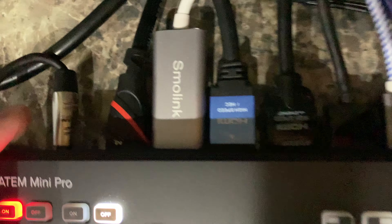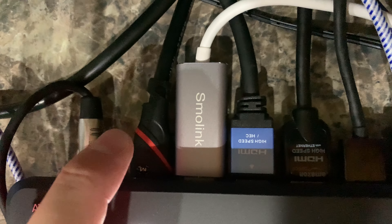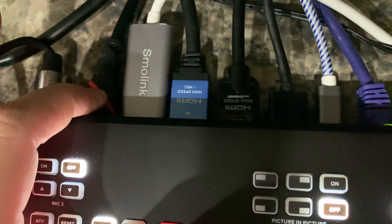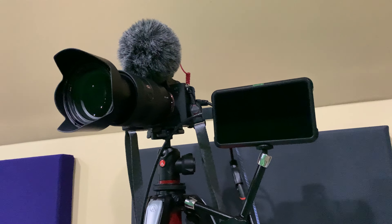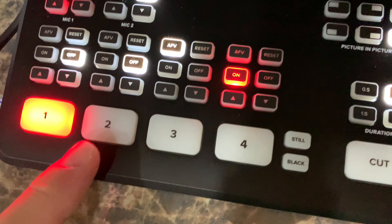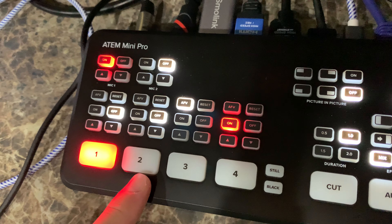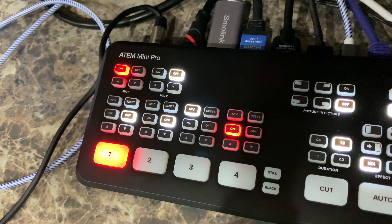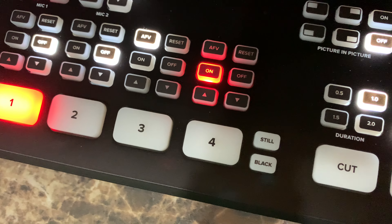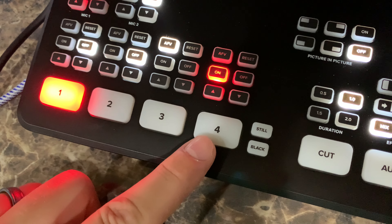Looking at the back of the ATEM Mini Pro: in mic one I've got the cable that goes to the RodeCaster Pro. HDMI inputs one through four are labeled as camera inputs. HDMI one is my camera. HDMI two is my laptop — it behaves like a secondary display. When you plug an external monitor into your laptop it functions like an extended desktop space. That's how that works.